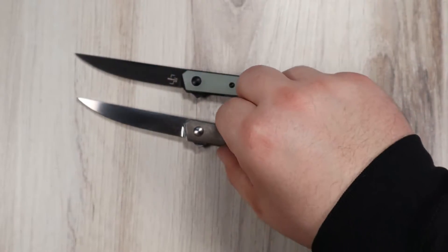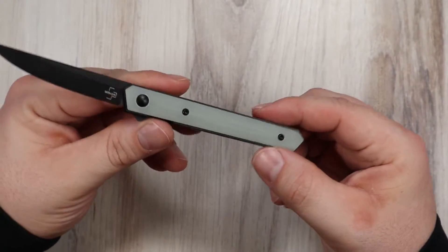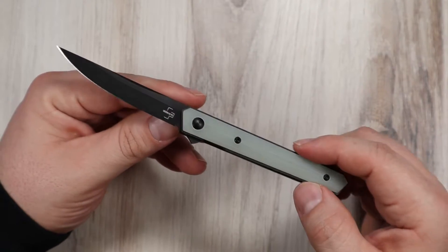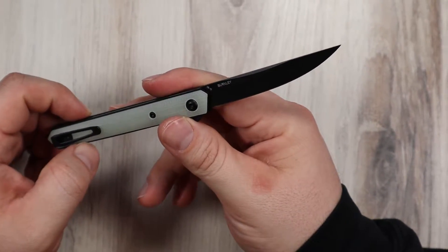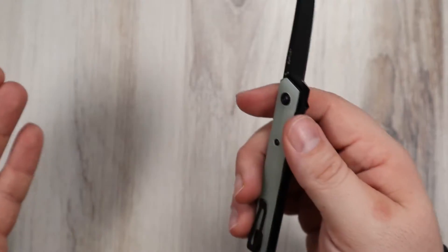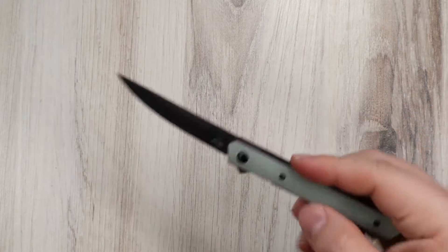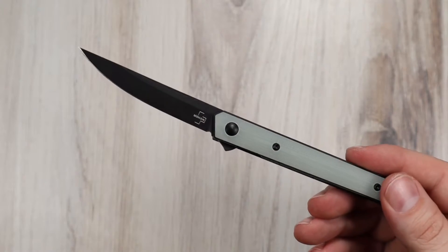My favorite is probably the Jade G10. I love how it looks paired with the black blade and the black liners — that contrast is so cool. This is a sharp-looking knife. It has a VG10 blade, which is a really nice mid-range steel. Easy to sharpen, holds an edge fairly well, and has above-average corrosion resistance. Lower toughness, but this knife is more of a letter opener, a box slicer — carry it when you're dressed up or at the office.